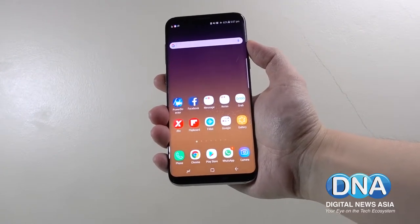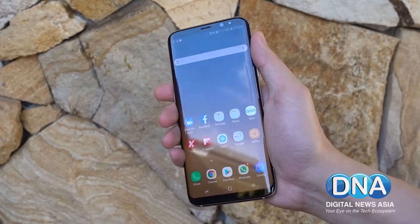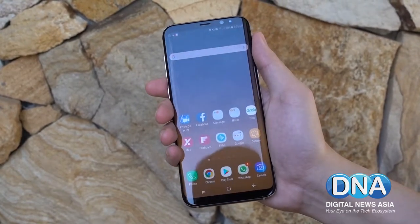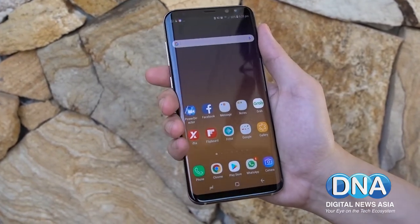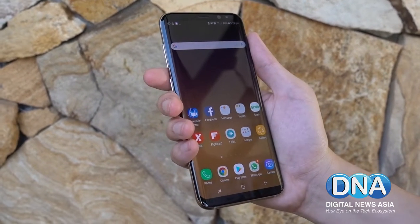The Samsung Galaxy S8 Plus represents the very best of what Samsung has to offer. It is their flagship smartphone that is supposed to continue on the S series. This is the S8 Plus, which as the Plus denotes, is the larger variant of the S series.